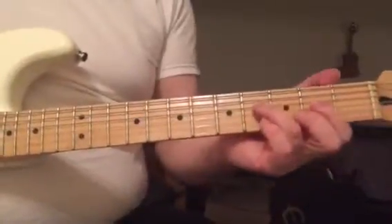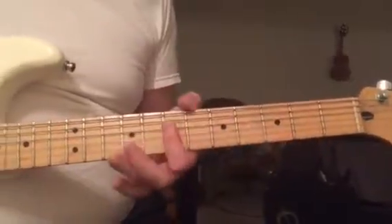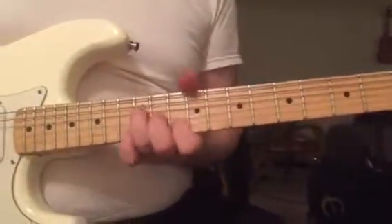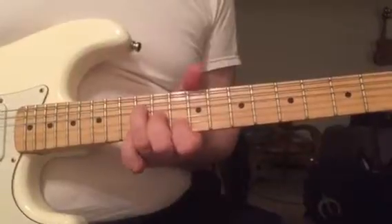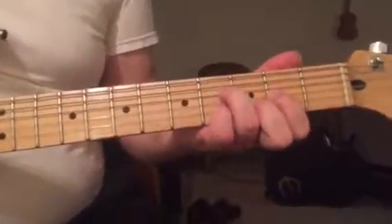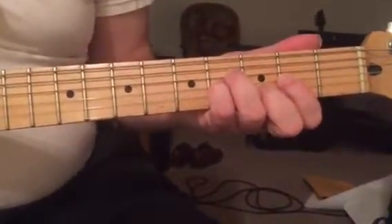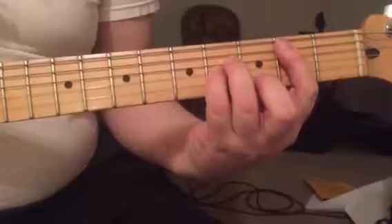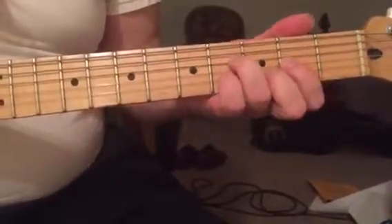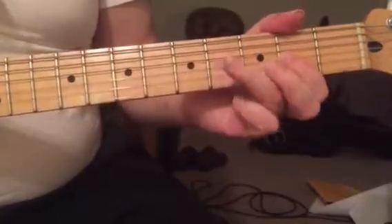Triad part number two. We've got D major first inversion, second inversion — D major. Now watch what happens when I put my pinky down and make that sort of a minor shape, switching back and forth.